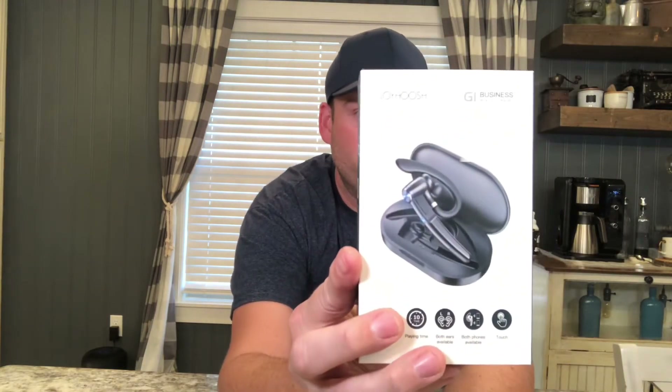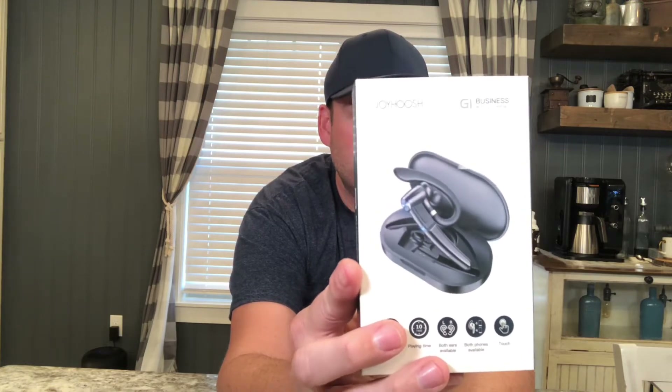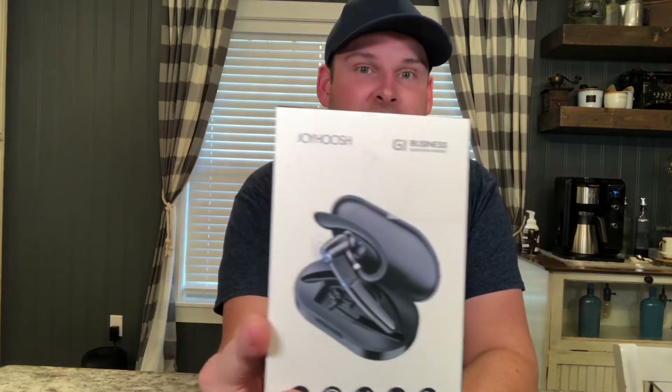It has a charging time of 1.5 hours, and it comes with a charging box that the device actually sits in, which is pretty neat. Standby time on this is incredible — six months of standby time on the battery. Playing time is 10 hours, which is a crazy long playing time for one of these.